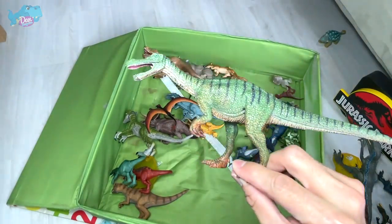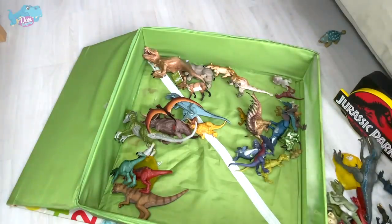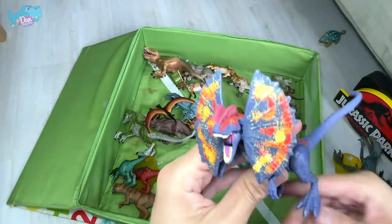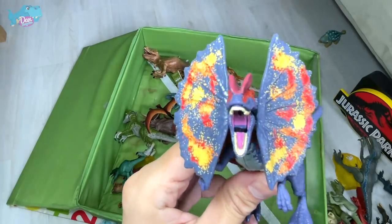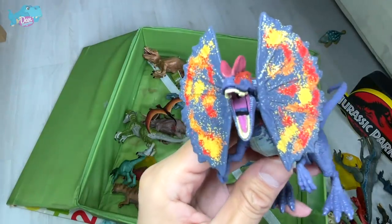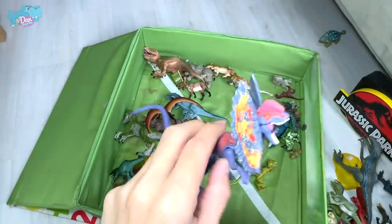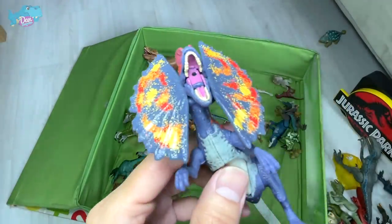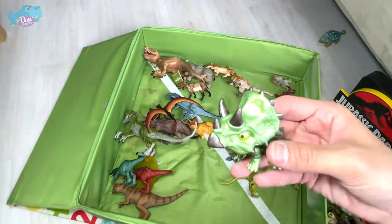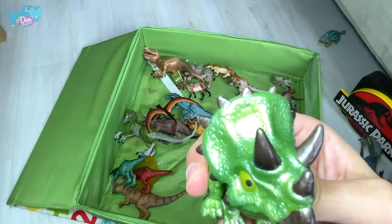We have a vintage Baryonyx right here. And this Dilophosaurus is one of its kind — the only one with a water function. You can actually dip it into water, press the belly, and it puts out water in a very nice fine stream. We have a shiny Triceratops from Camp Cretaceous as well.